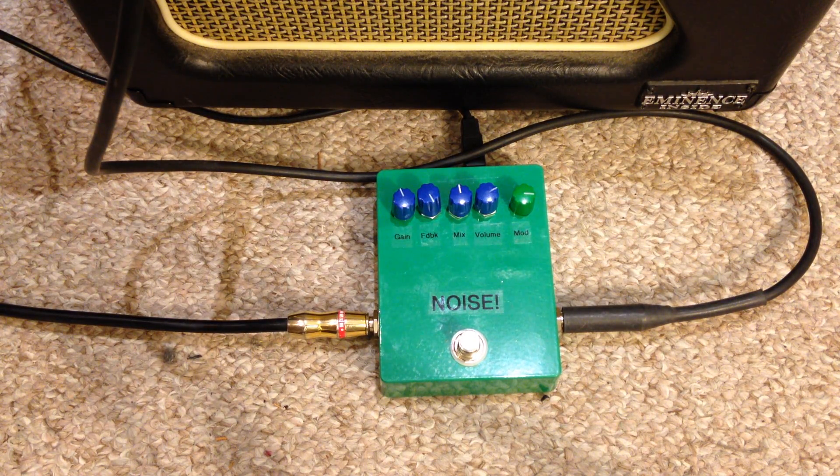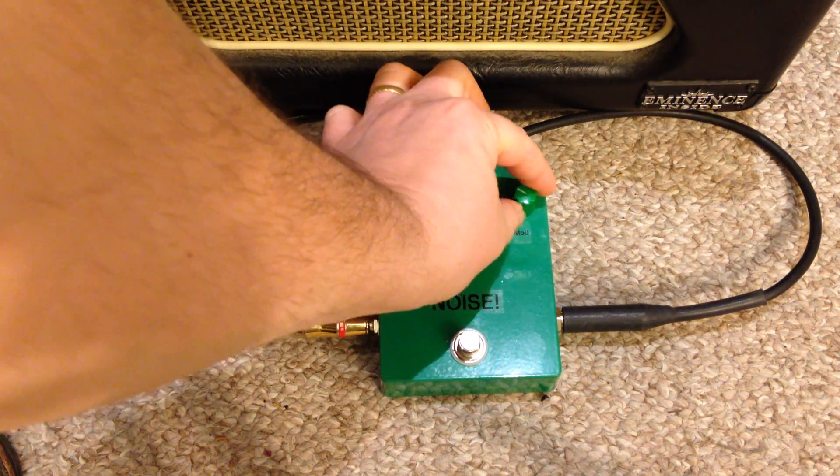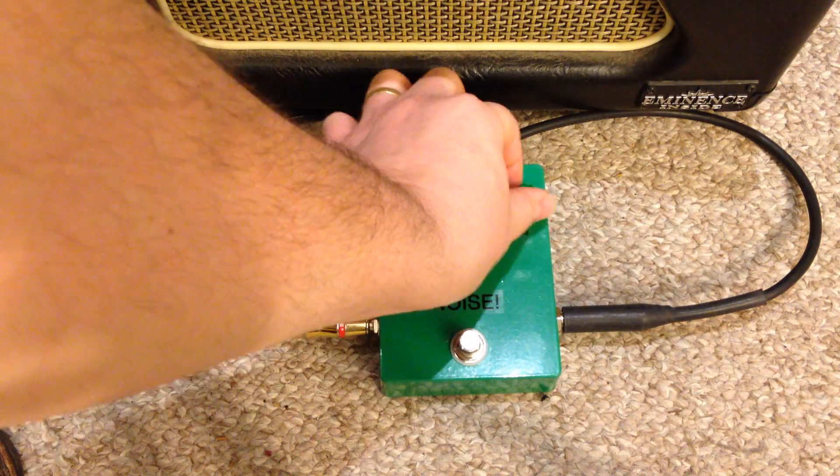Another example is the Shifter, which is a pitch shifter. It's pretty cool. And the mod changes the pitch.